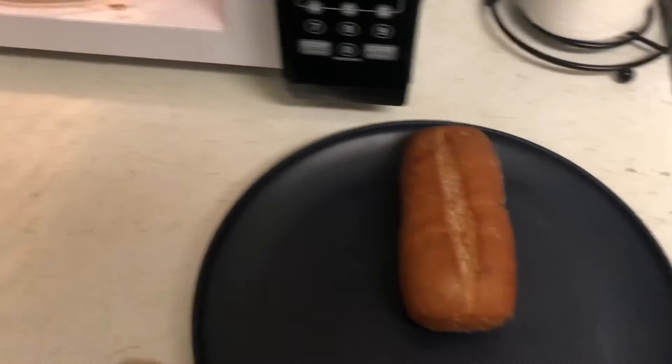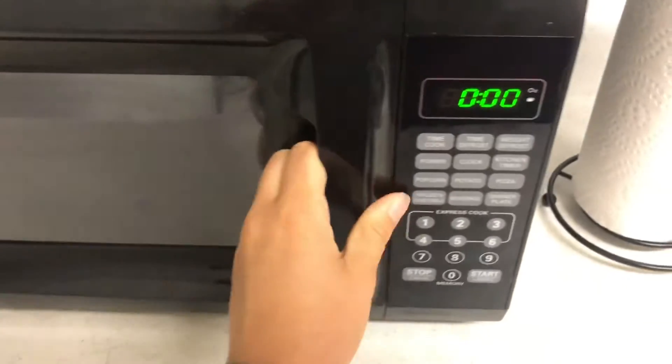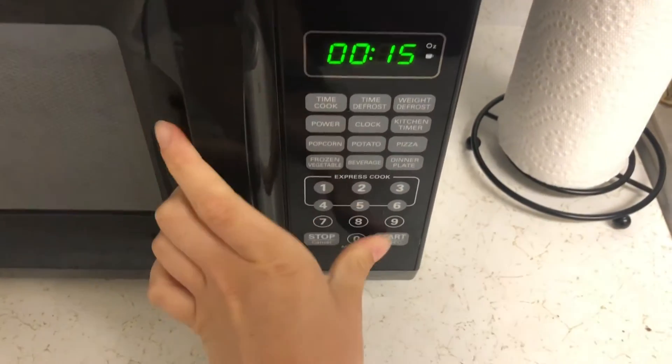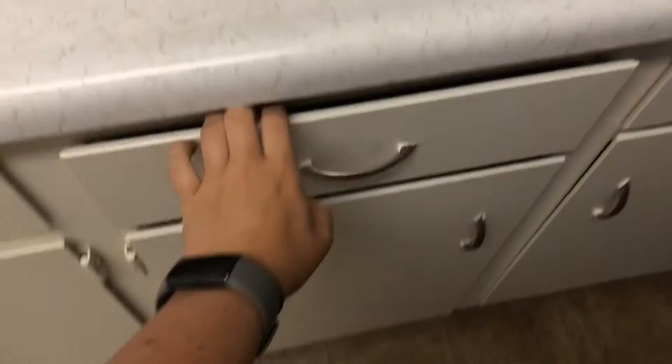And then you're going to go over to the microwave and pop it in the microwave to defrost it. Set the microwave to 15 seconds. You're going to wait for that to go off.